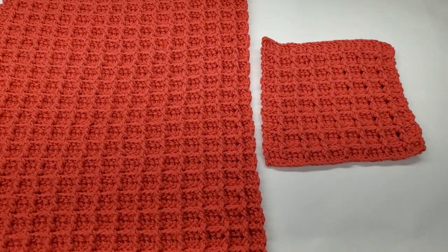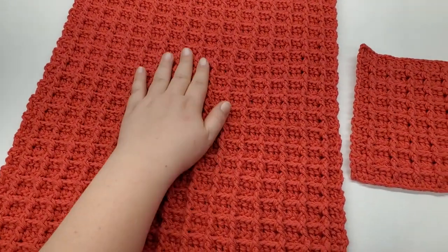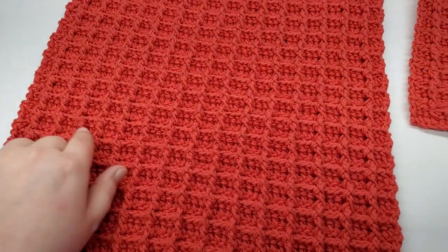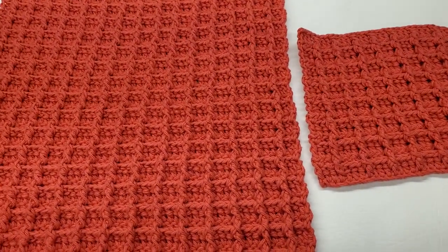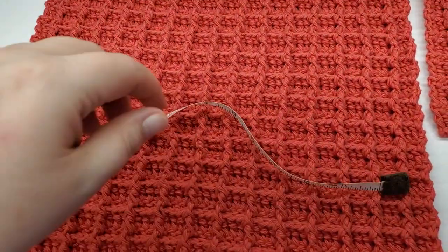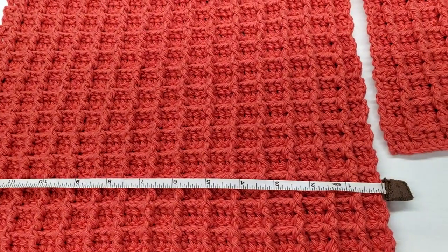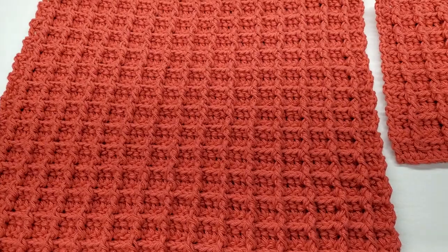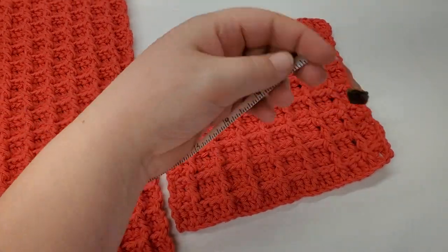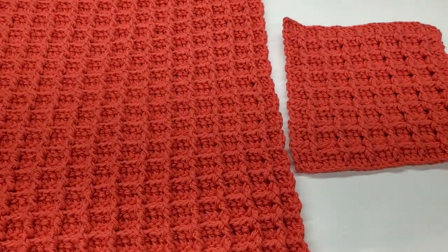Hey guys, I'm back for another tutorial. In this one we're going to be working a dish wash rag and a matching dish towel. In the video I make the wash rag with you, and if you want to make the dish towel all you do is chain 65 and work the exact same pattern. The dish towel measures about 14 inches side to side and 20 inches top to bottom. The wash rag is about six by six and three quarters.